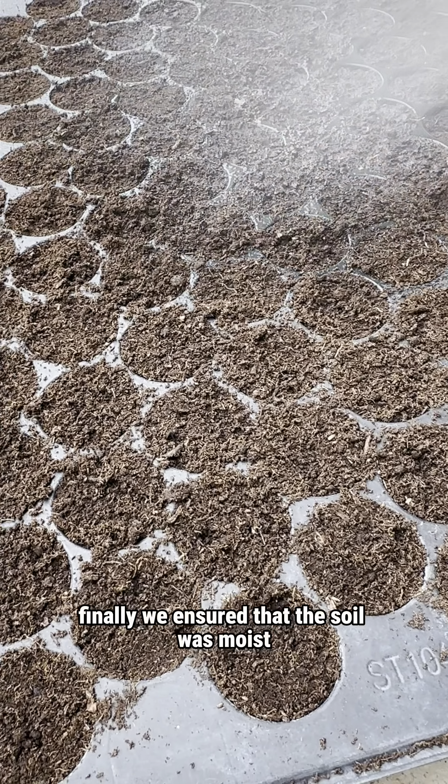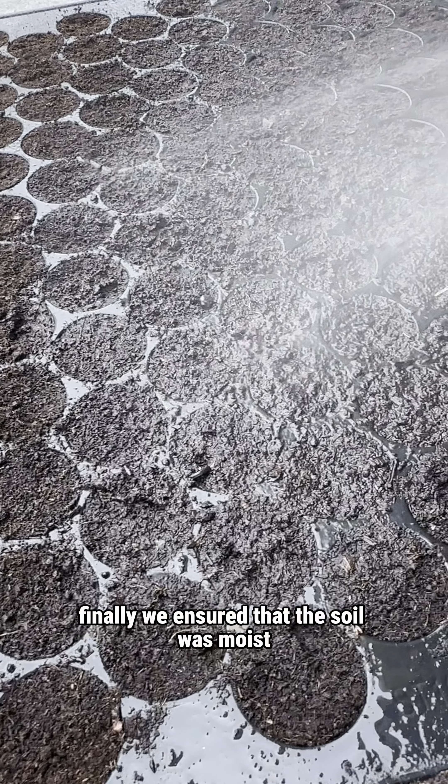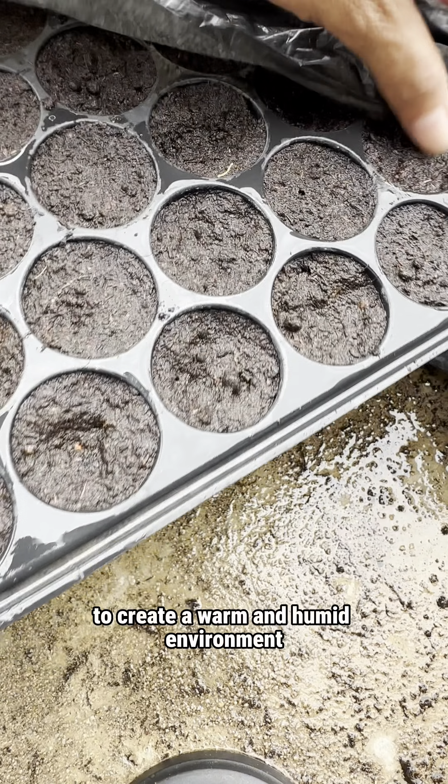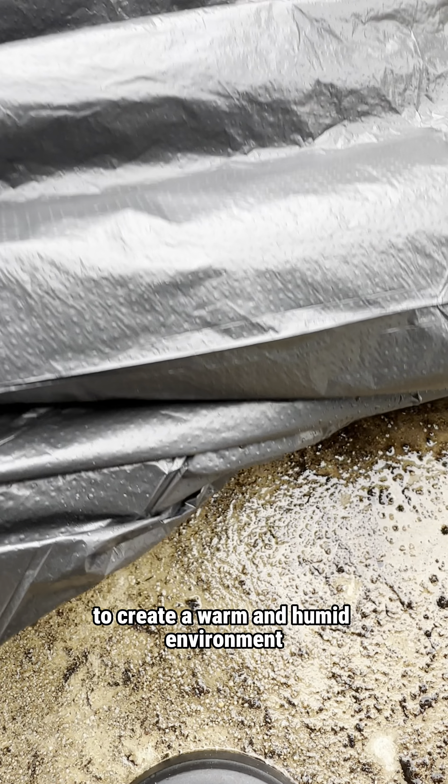Finally, we ensured that the soil was moist and placed the seedling trays into large flat garbage bags to create a warm and humid environment.